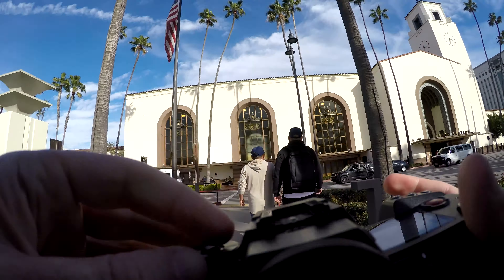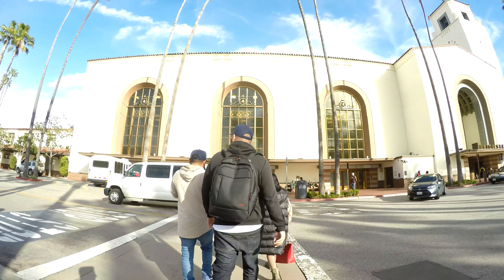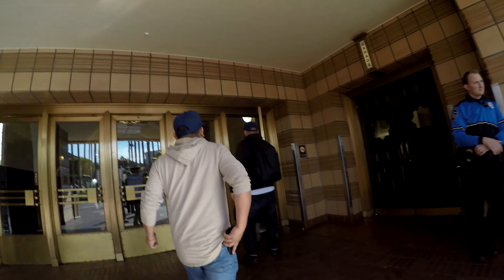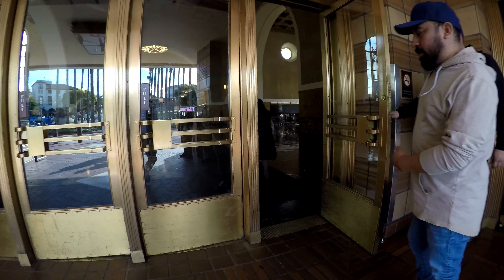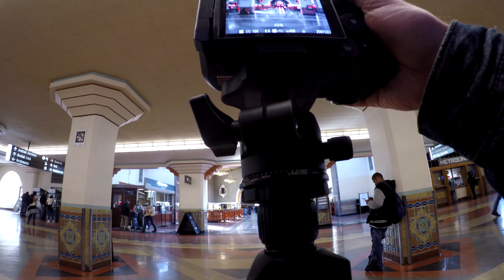What's going on everybody, this is Brendan back again with another video. Today we're doing some street photography at Union Station in Los Angeles and the surrounding area. Fun fact: Union Station is actually the first place that I ever took a photo with a film camera, so it's quite a nostalgic location for me when it comes to street photography and photography in general.